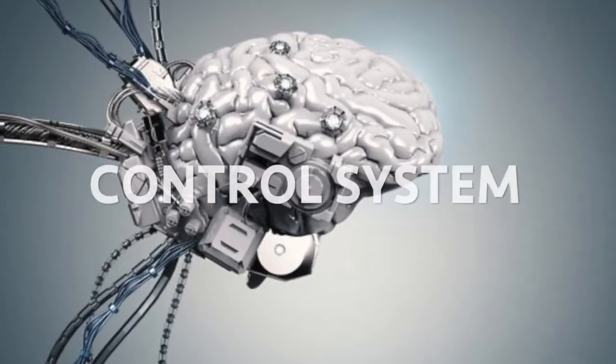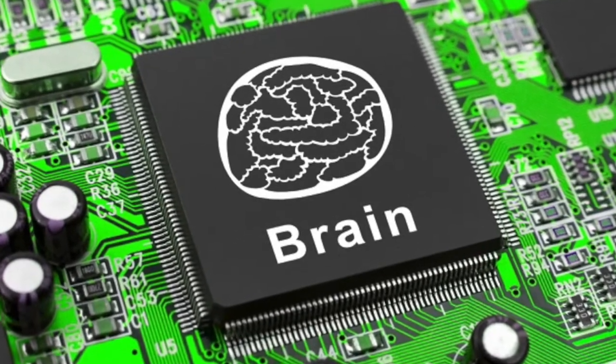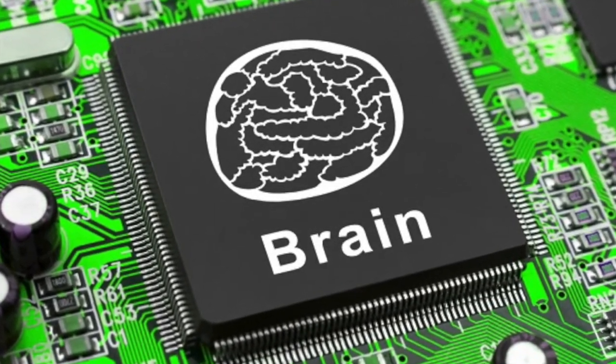There are four basic parts of a robot. The first one: the control system. The control system is the brain of the robot. If you're talking about the logic, the decision making, the reasoning that the robot may have the capabilities of doing — that's always going to be the control system. That is the brain.